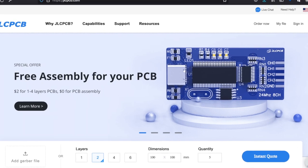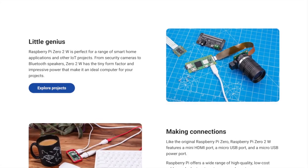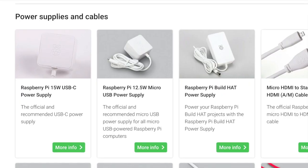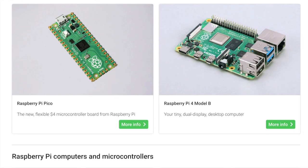So an extra little treat for all you board designers out there. Back to the Zero 2W though — Raspberry Pi suggests using this board for smart home applications and other IoT projects, like security cameras and Bluetooth speakers. They also source a wide range of their own tailor-made peripherals and enclosures, as well as the Raspberry Pi 400 computer and keyboard, the Pico microcontroller, and more.